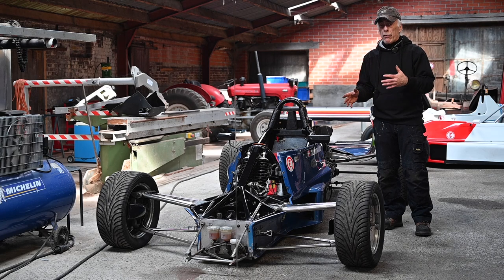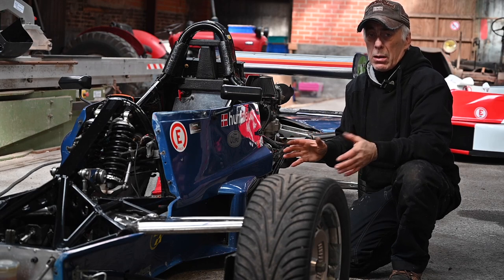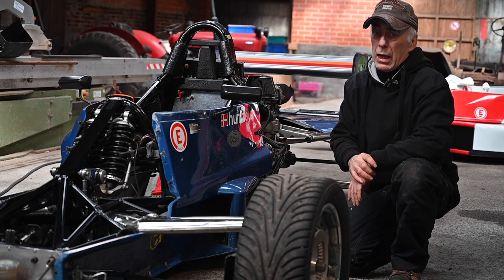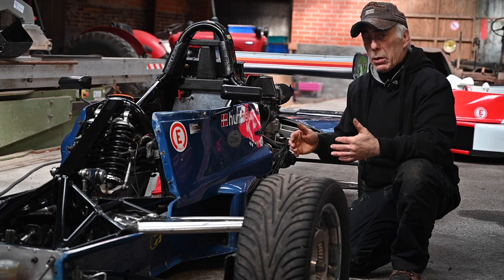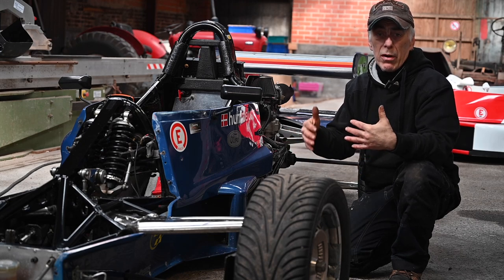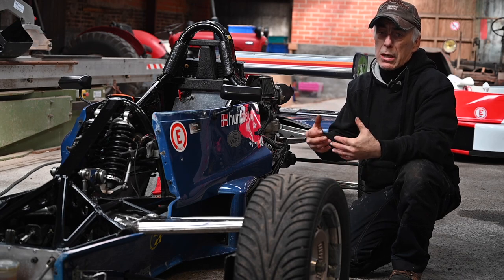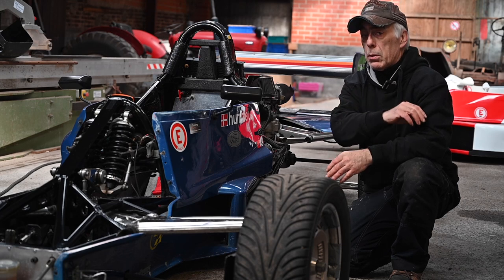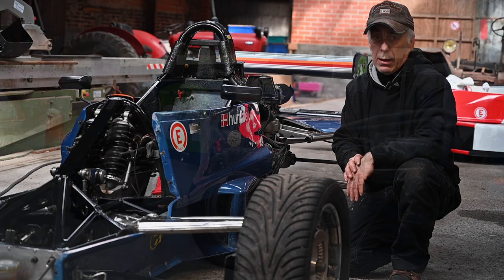We'll do a shakedown on the track and see how far we go with this car. If I were to do a complete rebuild I'd have to take everything apart, but the car is in fairly good condition and has been racing until last year. There are a few things to sort out, and we'll go through our normal maintenance: change all the liquids, check the brakes — pads, discs — make sure all the bolts are tight.